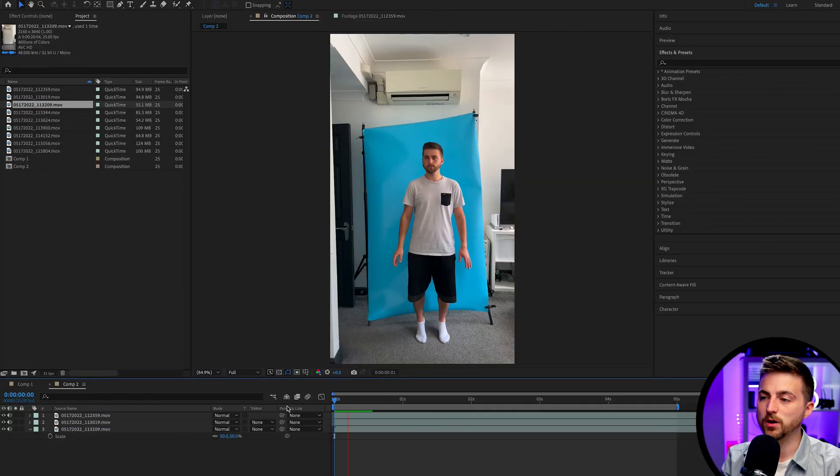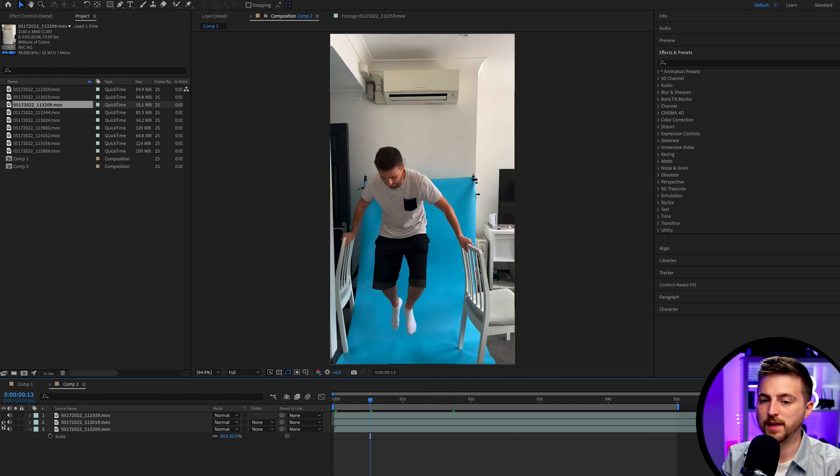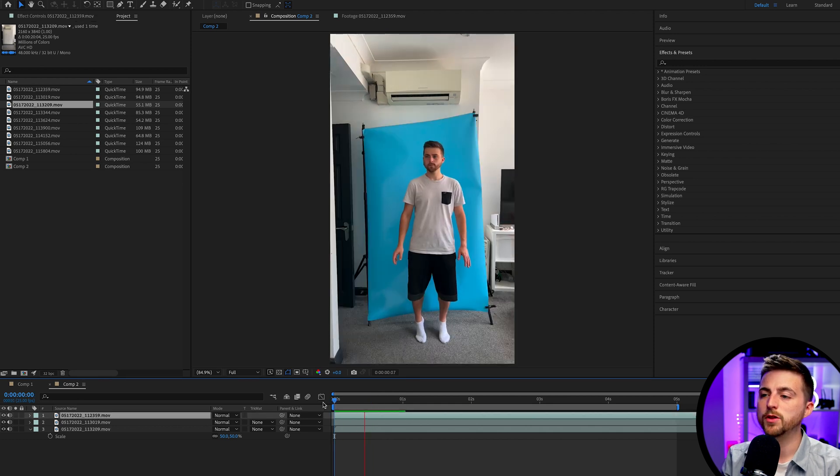As you can see, we now have our three levitation layers inside of Adobe After Effects. We've got the top half performance, we've got the bottom half performance, and then we've got the clean plate underneath. You can see they're all stacked on top of each other.